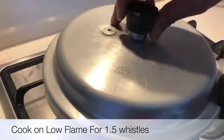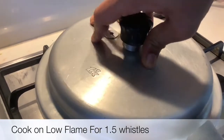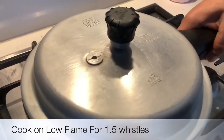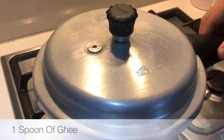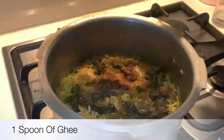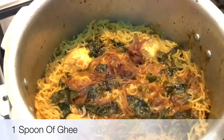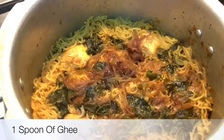Close the pressure cooker lid. Cook it for 1 complete whistle and turn off the gas before the 2nd whistle. Keep it on medium low flame. It's ready now. You can see it's cooked nice. Rice is not overcooked, it is so granular. I think this is the perfect texture.